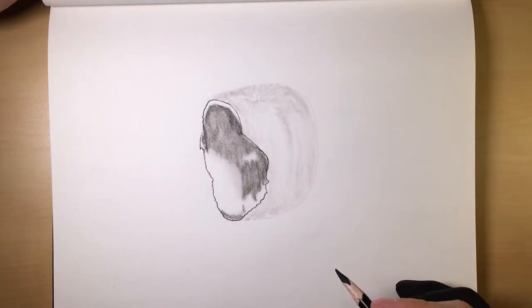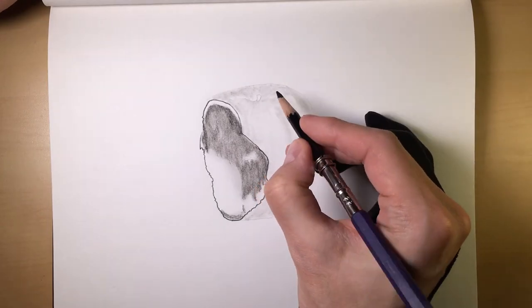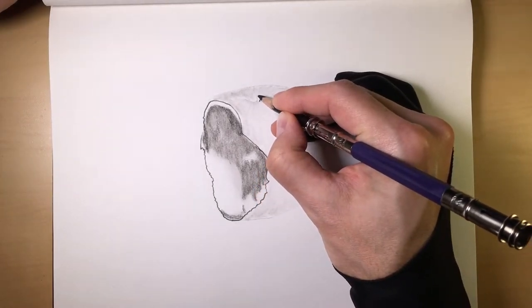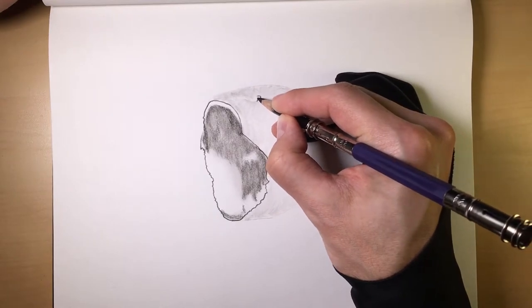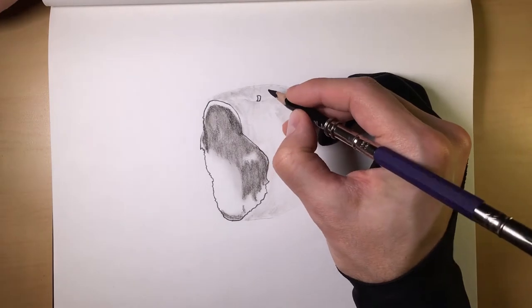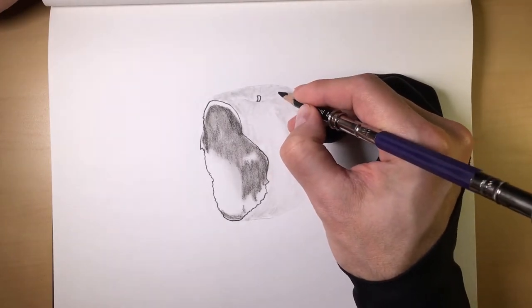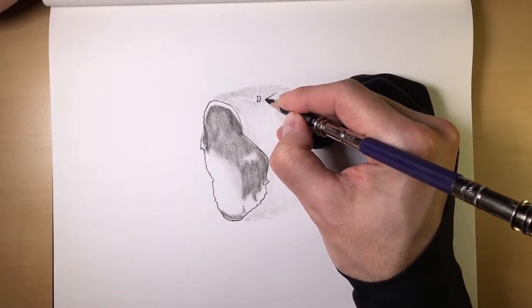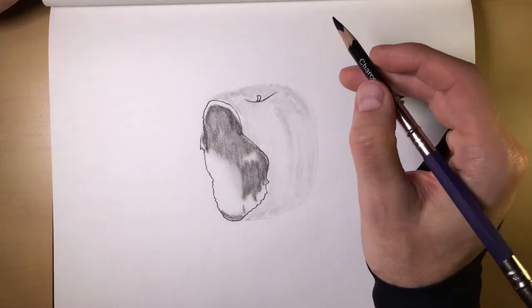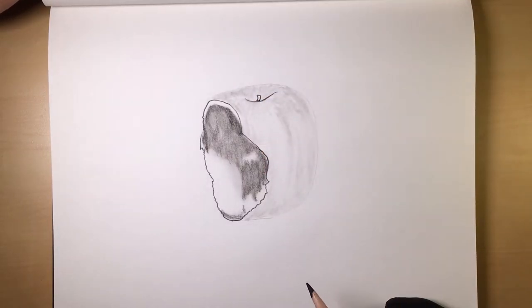A lot of times I will use either medium charcoal or hard charcoal for my outlines. And every drawing is going to be a little bit different. For something like this, for the stem I'll probably just use some medium here.